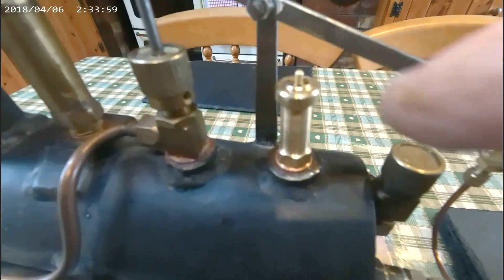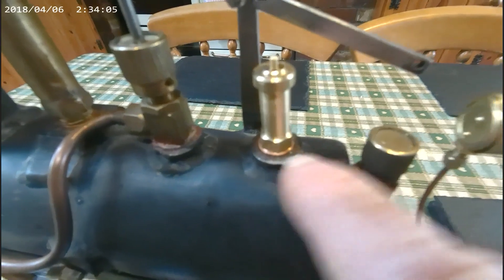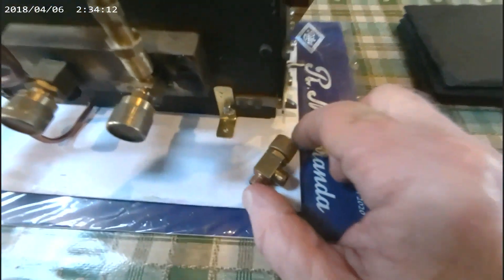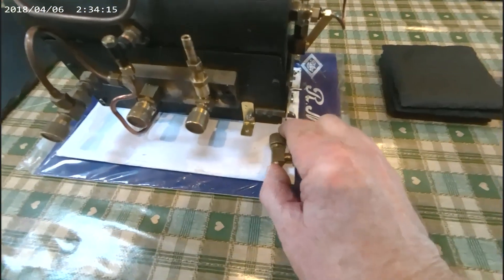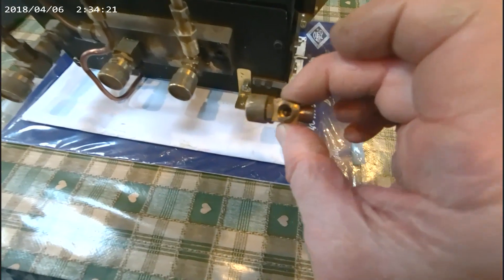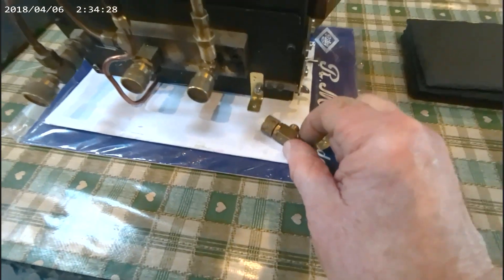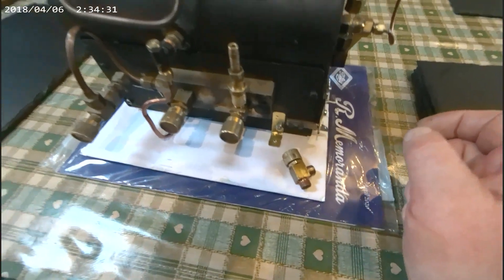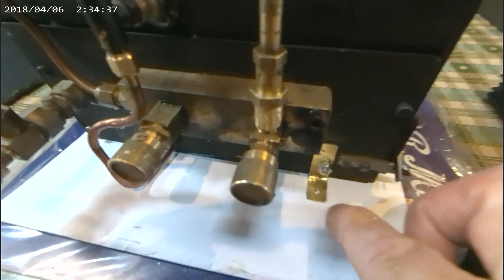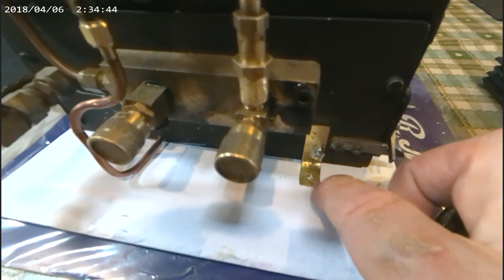I've fitted a new safety valve here and set it to go off at 60 PSI. For now it's easily adjustable. That's the original — I've fitted a new fossil bronze ball in it but I wasn't happy with the state of the seat. So with safety valves I don't take any chances, so we'll stick with a new one. I've made two of these brackets and fitted them to hold the whole thing to the base when I do that.